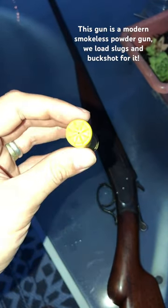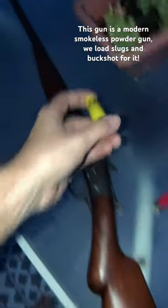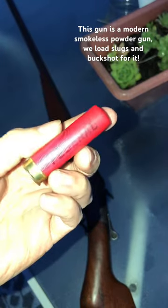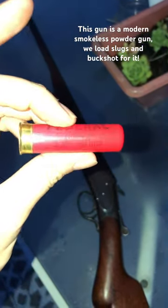Everyone has a 20 gauge. I think it's safe to say most people do anyway. Tell you what everyone doesn't have though — that is a 24 gauge. This is a Federal, it's actually just a rebranded Fiocchi, but that is a 24 gauge shell.